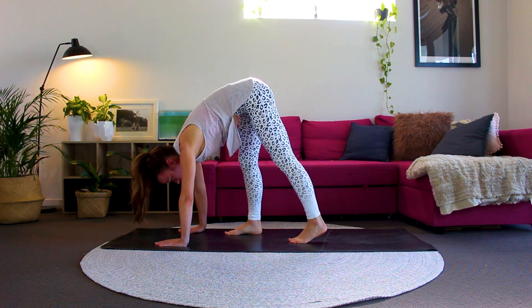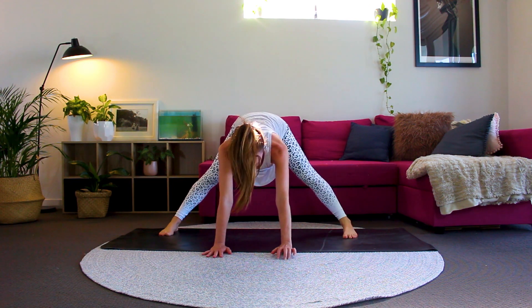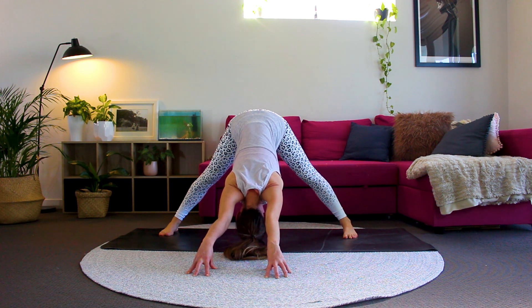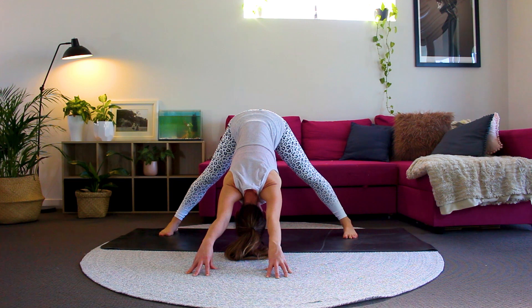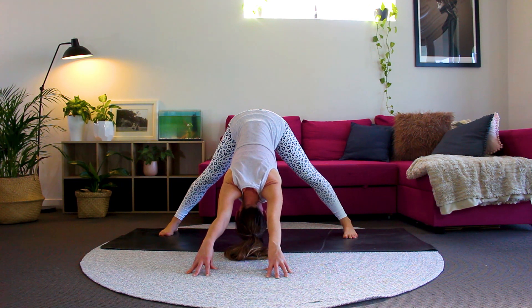Walk your feet into the middle of your mat and then bring your legs wide and we'll come into some wide leg forward folds. Bring your hands out in front, giving yourself a really beautiful stretch here. Relax your head and your neck. You might be able to come up onto the fingertips of your hands. Breathing deeply in and out through your nose. Well done.